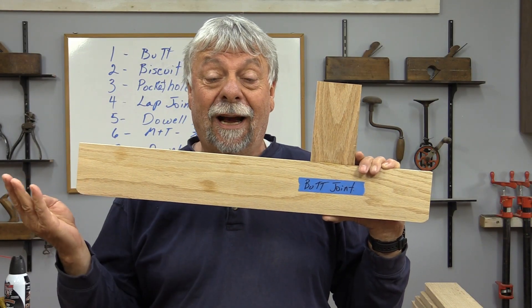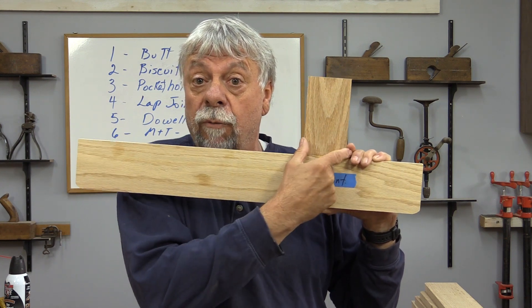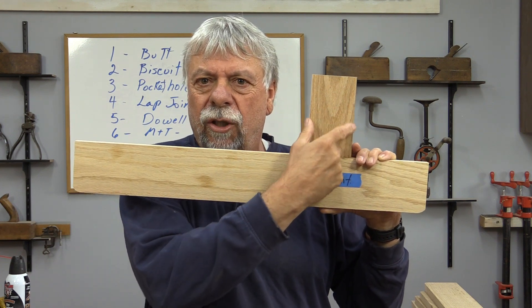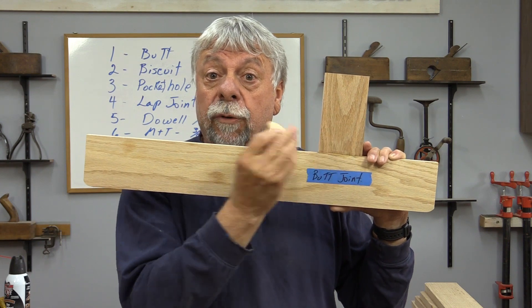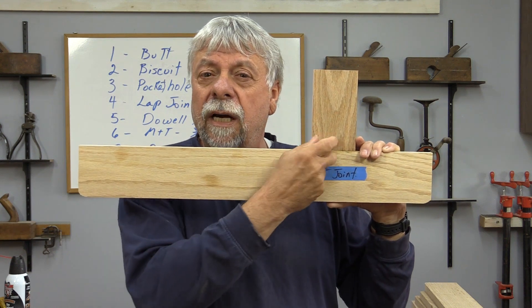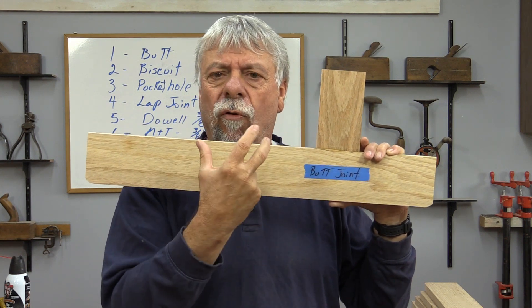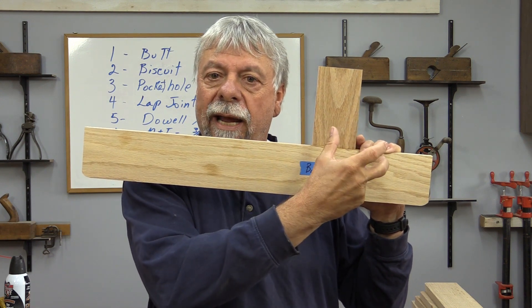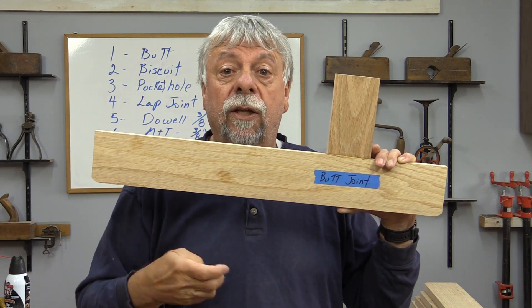Before we get started on these tests, I want to explain a couple of things. First of all, these are all three inches across the width here, what we're testing, except the lap joint is a little bit smaller because I didn't think it was reasonable to put a huge lap joint on there. The other reason I went with three inches is because that's what comfortably fits a biscuit. I picked three inches because a lot of people use two and a lot of people use four, and I just don't have time to do both two inch and four inch. So if I pick three inch, it allows us to take that information and sort of apply it to two inch or four inch to see how these joints compare.